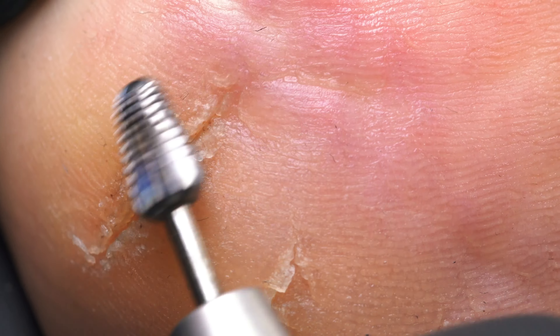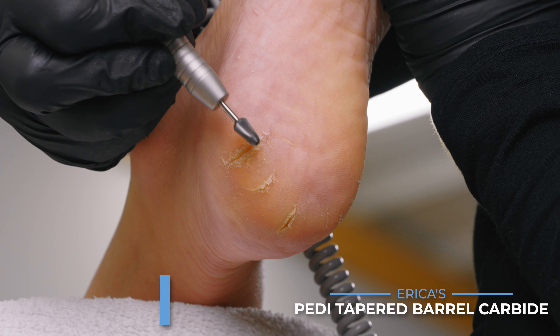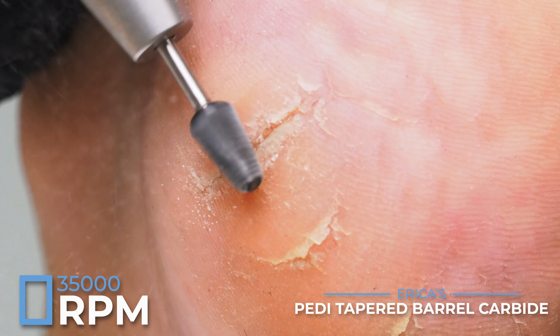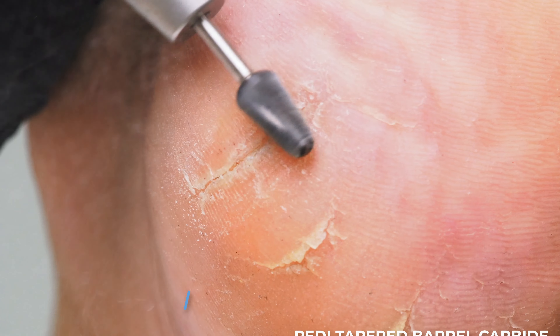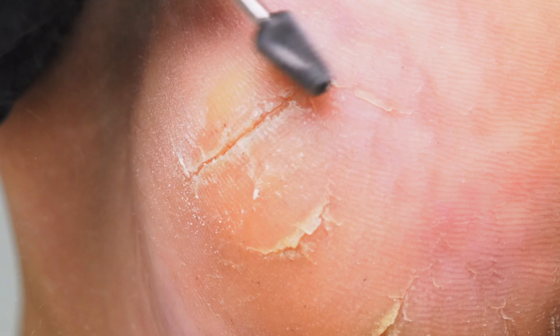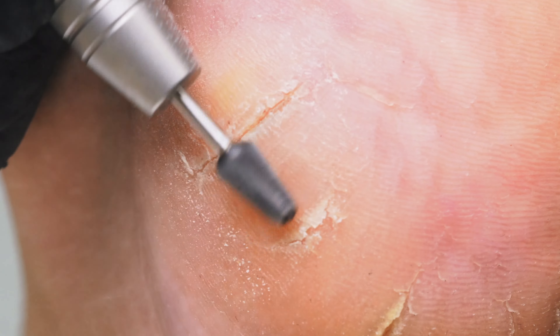Since we have a lot of buildup at the top I'm going to start off by debulking with my tapered carbide pedicure bit. I'm taking my pedicure bit and going against the grain, running at 35,000 RPMs and just thinning out that ledge. The foot wants to bend, so we want to go against the grain to lift that crack, and then we'll go over it with diamond to smooth it out so our client doesn't feel that catch on their carpet when they get home.